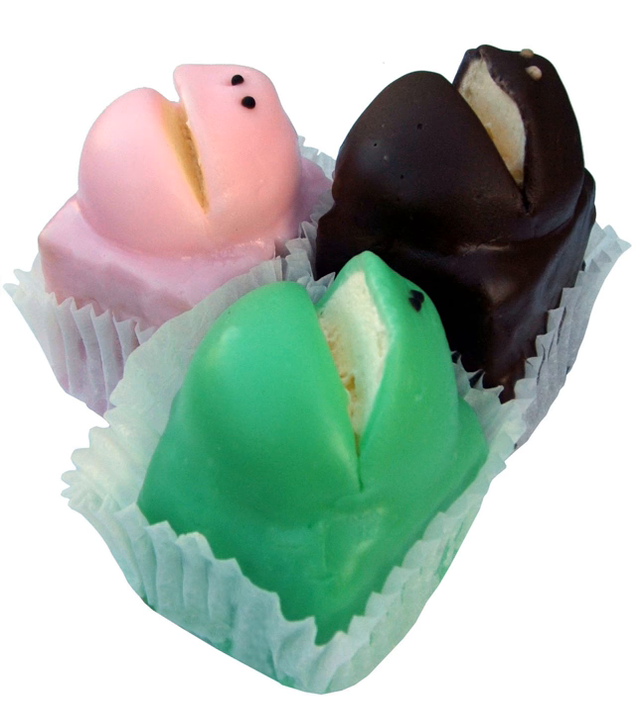Originally frog cakes were available exclusively in green, but later brown and pink were added to the range. Since then other variations have been developed, including seasonal varieties such as snowmen and Easter chicks.